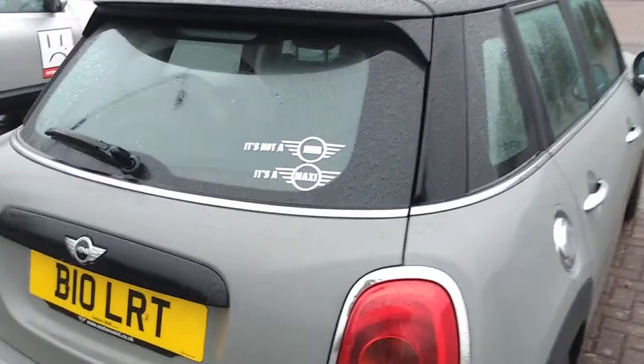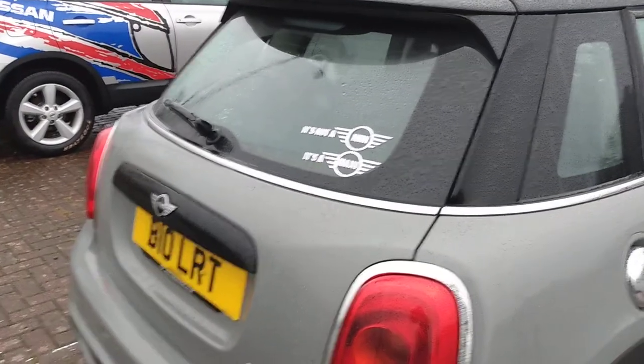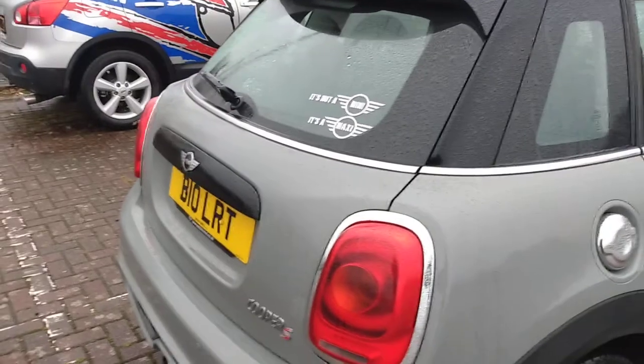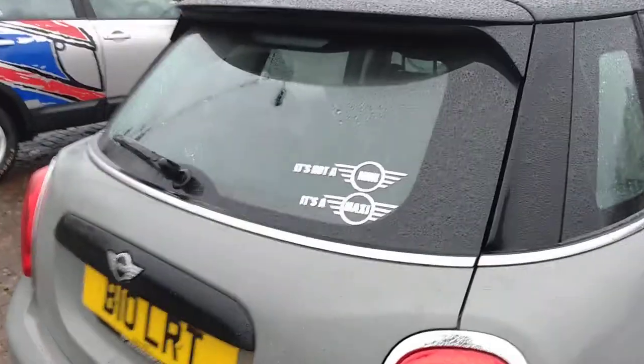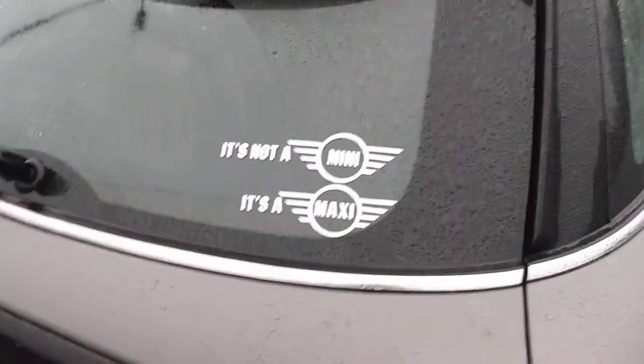Now the butt of the joke on the Mini is that a lot of people call it the Mini Maxi now, because it's a big car nowadays. Callum's got a sticker here which says 'It's a Mini' — but it's not a Mini, it's a Maxi.